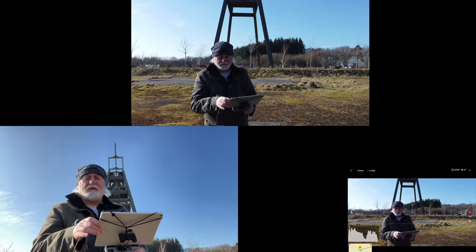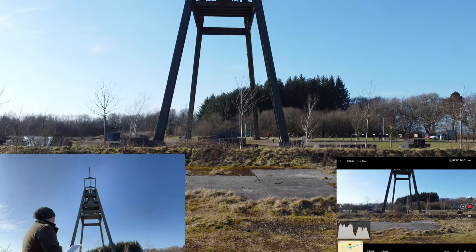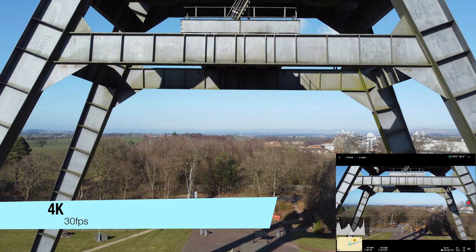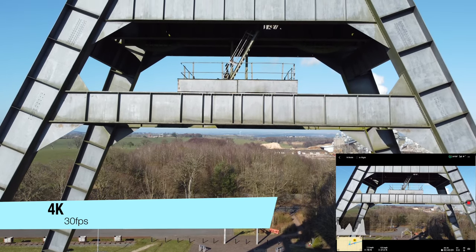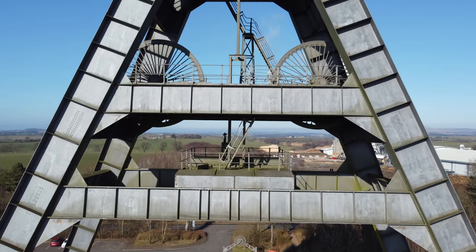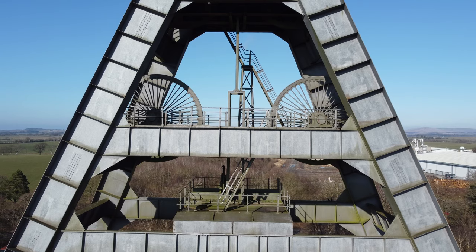This resolution is 4K 30 frames per second. Let's see what this looks like. And I will try to fly in as close to a similar manner as I can. There we have a look at the wheels — and this is in 4K resolution. I'll come in a little bit closer.